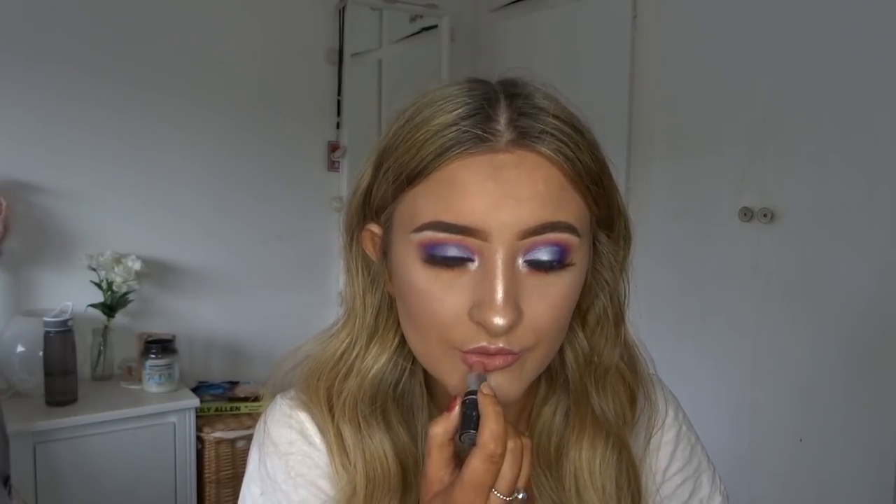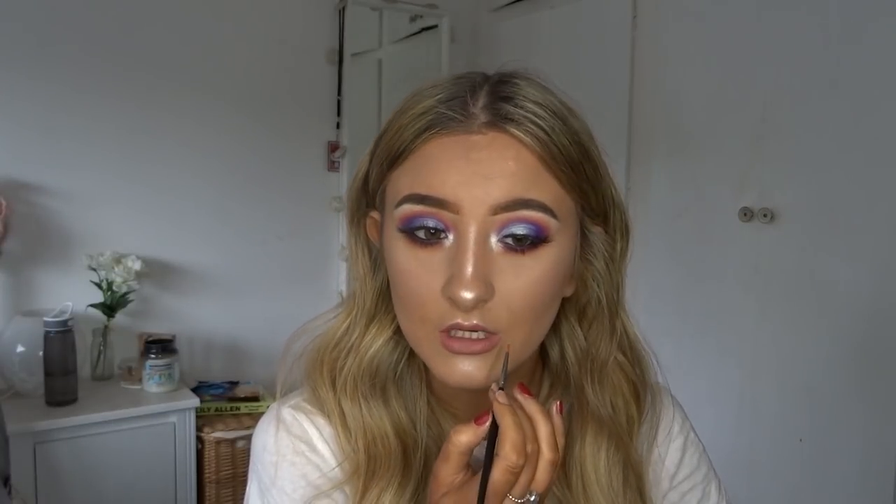Now my favourite lip combo ever — MAC Lip Liner in Velvet Teddy and Fenty Beauty gloss. I'm taking the M2501 brush to drag the lipstick around, then applying the Fenty gloss.